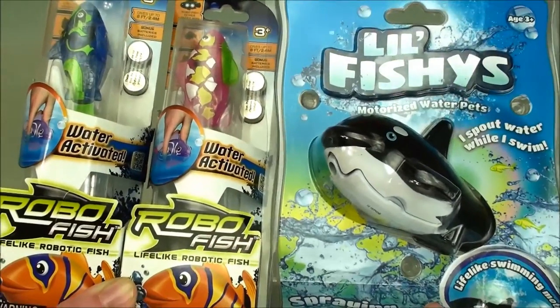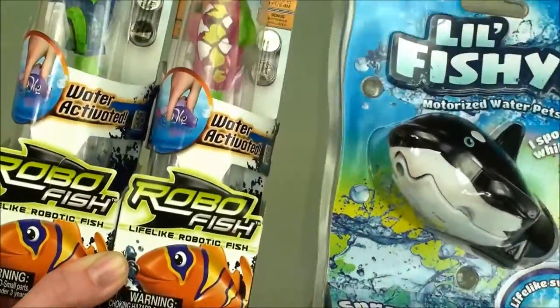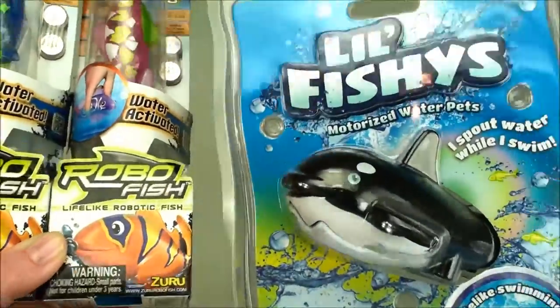Hi everyone. Welcome back to Cam's Toy Box. Today we're going to have some bath time fun with these great water activated fish.